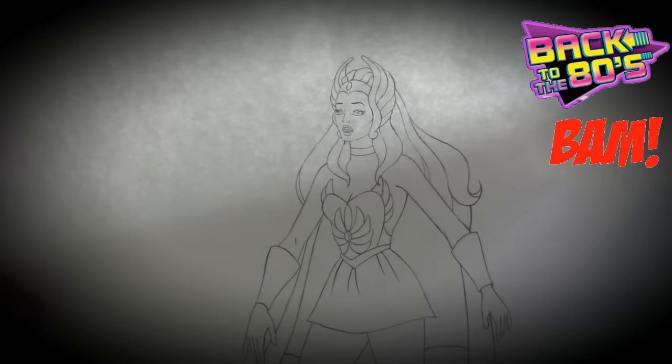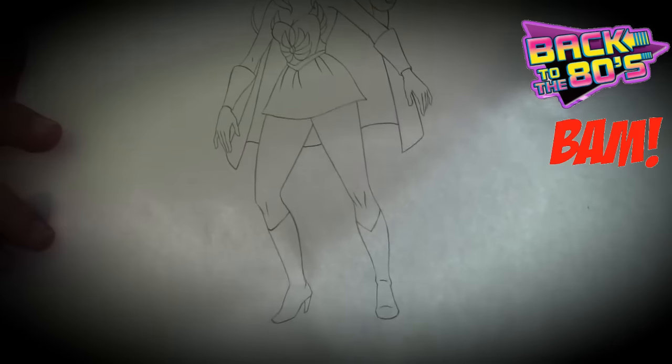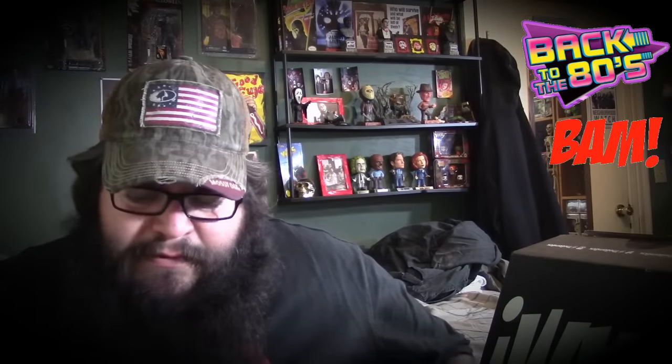Looks like we have a poster or piece of art. Wow, check this out — it's a drawing! I don't know who that is, who is that? All right, we also have a certificate right here. So far so good, what else do we have here?